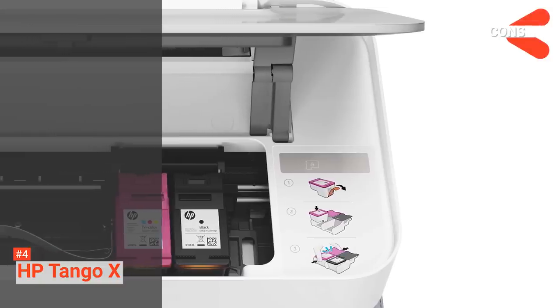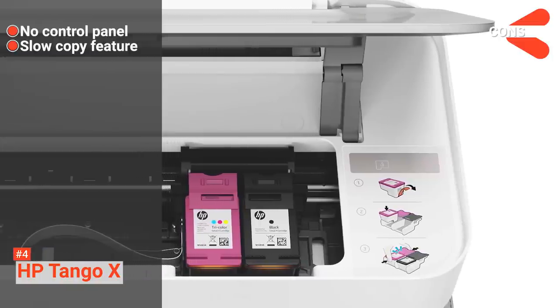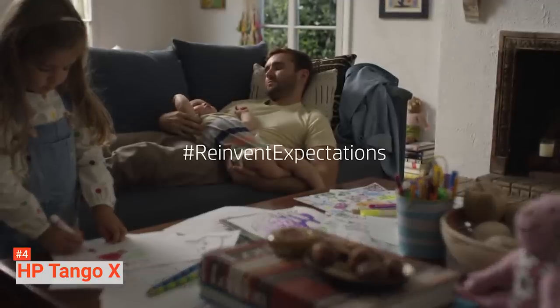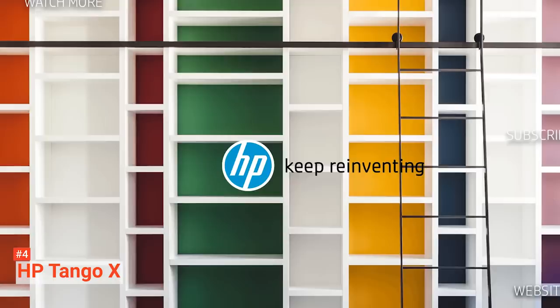However, the cons are: it has no control panel and it copies slowly. The HP Tango X is made for home use and is designed to work with any smartphone. It makes accessing photos and documents from the cloud much easier and faster.